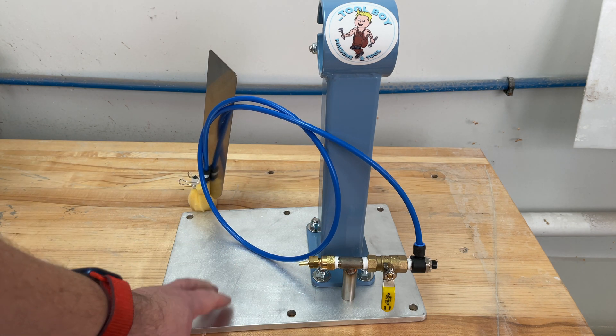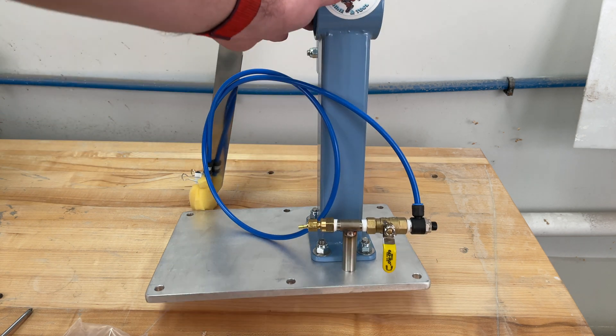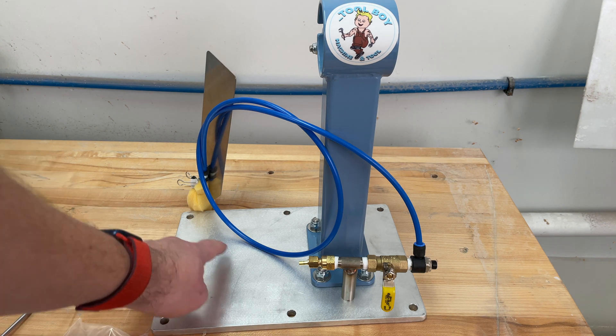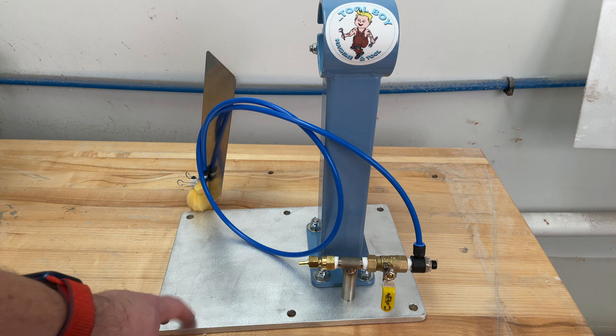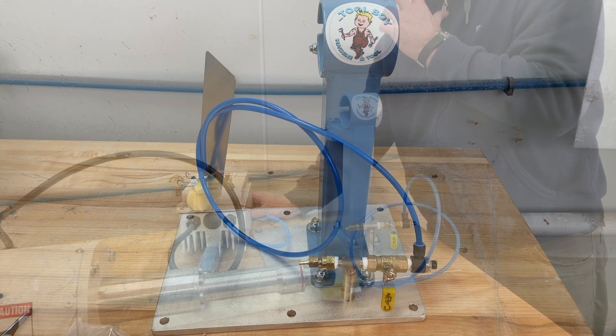Now we need to attach our base plate to the table, because once you have your lathe mounted and you're working, the last thing you want is for it to move all over the place. It does come with mounting holes in the base plate so you can drill into your table and bolt this directly to your table, if you don't already have a stand for this to attach to.